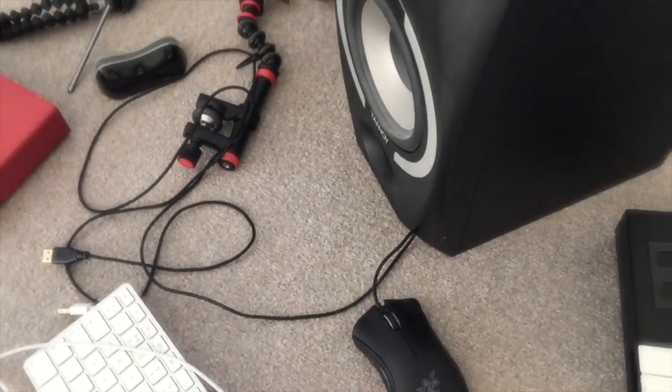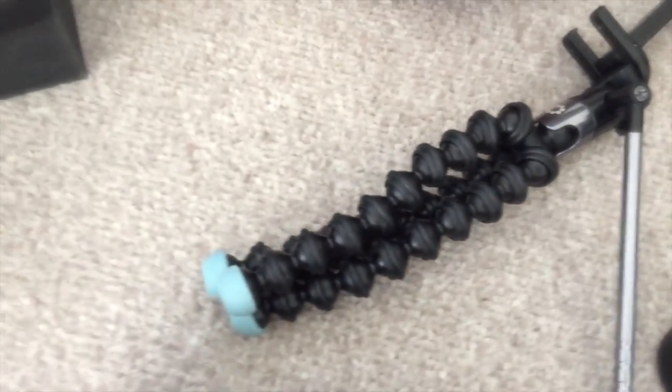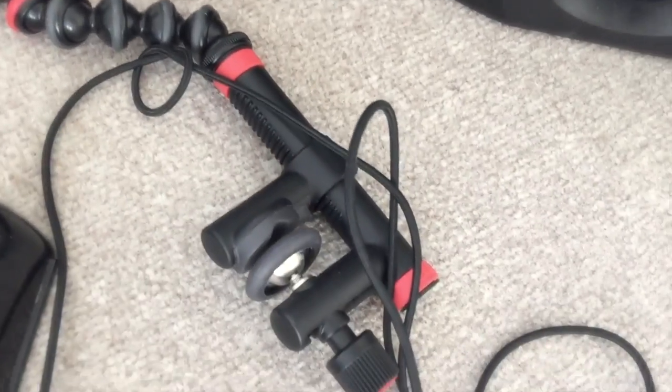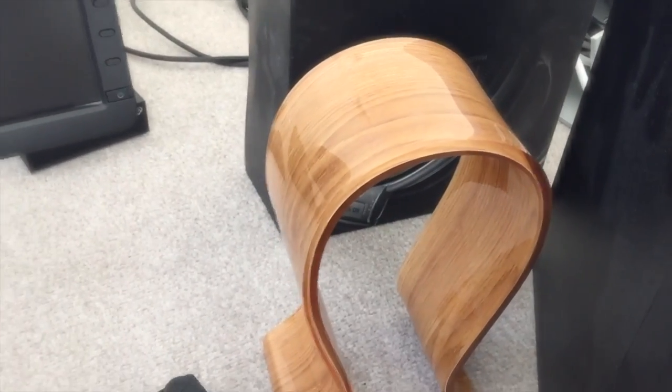I've got a little iPad stand, an iPhone mount holder thing that I should be using if I want to do iPhone filming. Then a GoPro with a little mount that I mount to the table — that's how I mount my GoPro to tables and stuff. Really, really cool thing — nice and cheap and cheerful but does the job. Got a headphone stand — it's actually wood effect acrylic from eBay, about £14. Really, really cool.